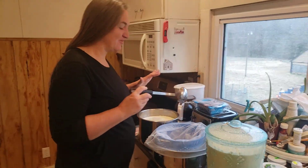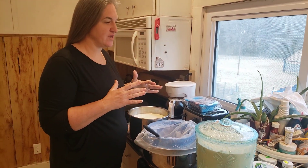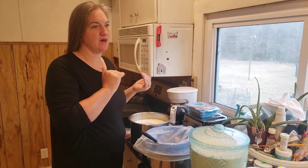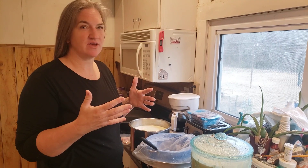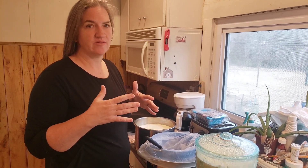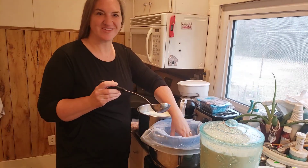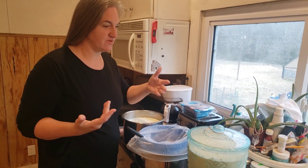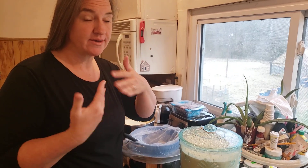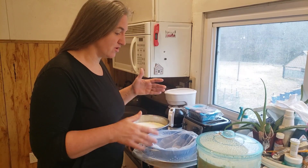Good morning. I figured I'd do a quick video because we have an overabundance of milk right now. We just weaned our calf, Molly, and her mom is still giving us just about four gallons of milk a day. Sean's the cameraman today. I've been making yogurt because our kids go through quite a bit of it, so I figured I'd give a quick overview of how we make yogurt.